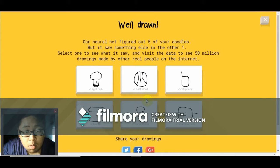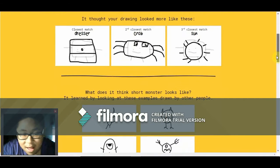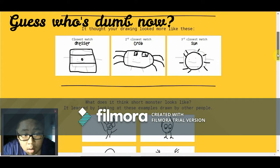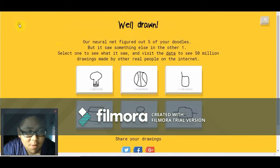Sorry, I couldn't guess it. We got five right though. What did people draw for 'short monster'? A dresser — that does not look like a dresser. This does not look like a crab. It does not look like a sun. I really stink at drawing short monsters apparently.